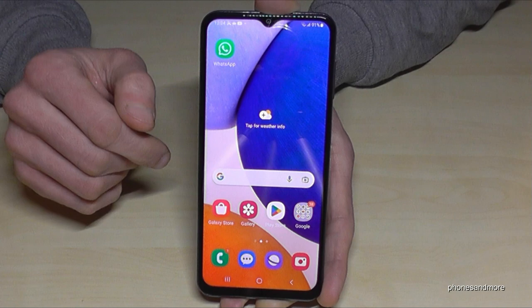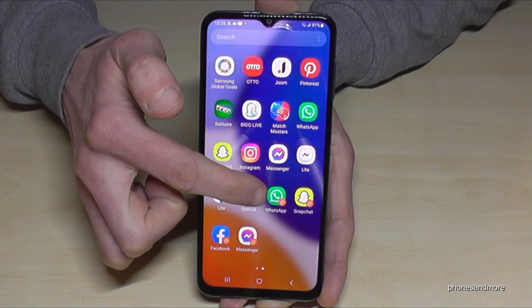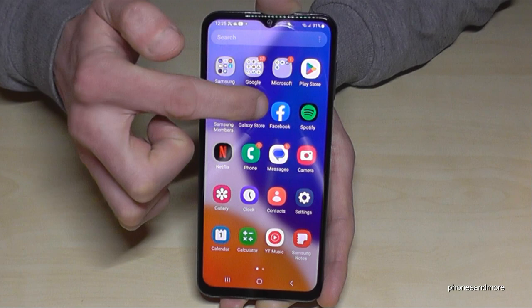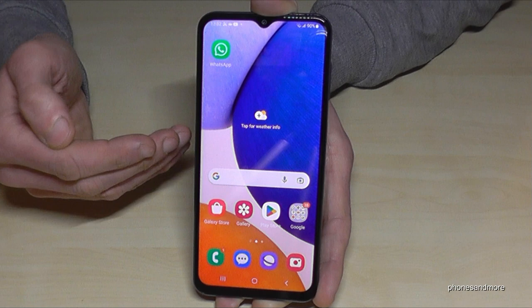Let's see how to recognize the cloned apps. You can see your main WhatsApp account and your second one, your main Snapchat and your second one. You can always recognize the second apps by the orange corner icon — same with Facebook. Pretty cool!